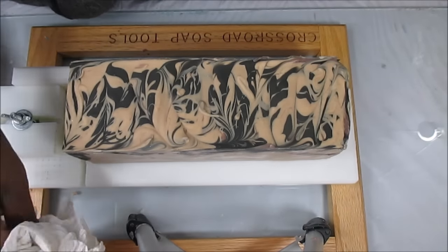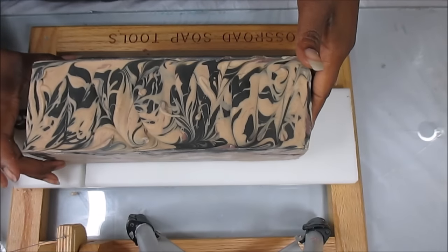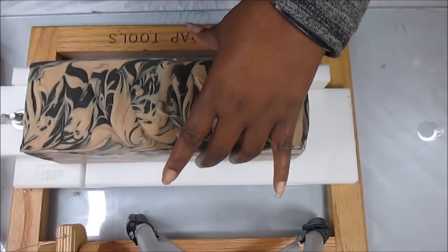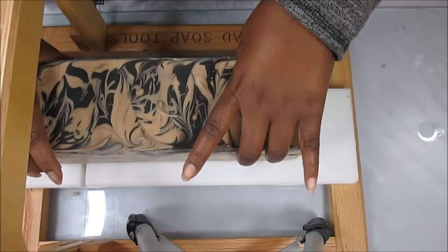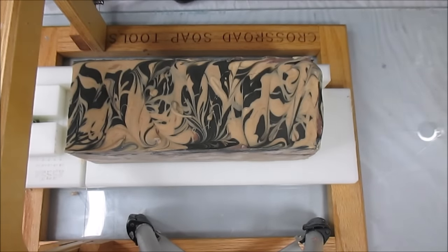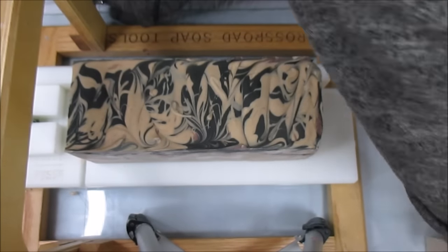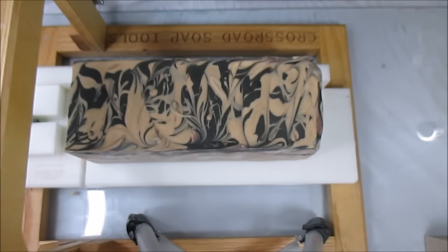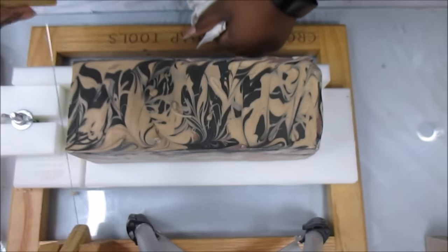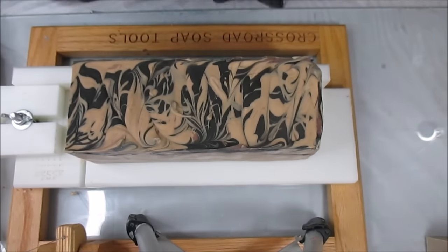You guys know that November is always craft fair time, so I've just been working my butt off. I have created labels and shrink-wrapped over 200 soaps. I still got eight more loaves to go but I'm gonna get it all done this week, because I hate when you get down to the wire at the craft fair — twice I've done that where the night before the craft fair I was up till three o'clock in the morning struggling to get stuff done at the last minute.